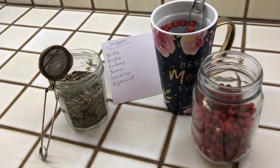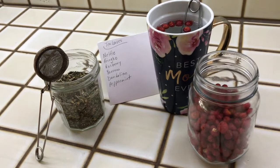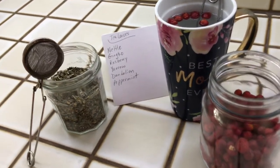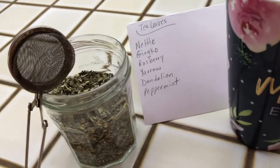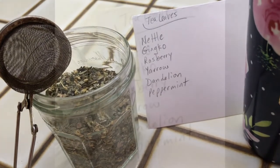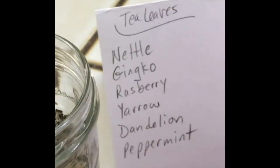I put my hot water in my tea cup and put in five or six or more rose hips, then I put in my special tea leaf mixture that I made, which is super healthy. There are lots of good options for tea leaves. This is what I found recently at my local health food store called Nourish Me. The peppermint makes for a very nice tasting tea.